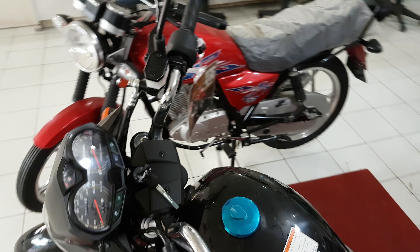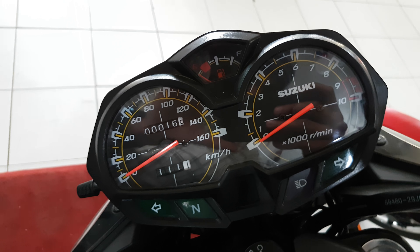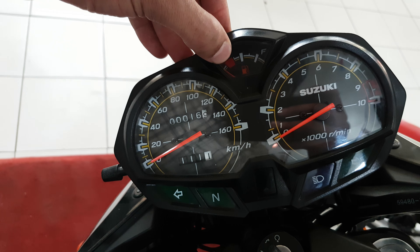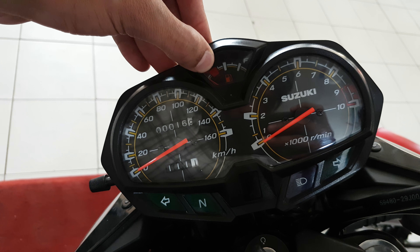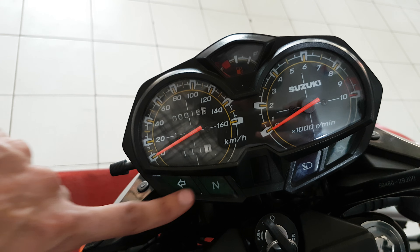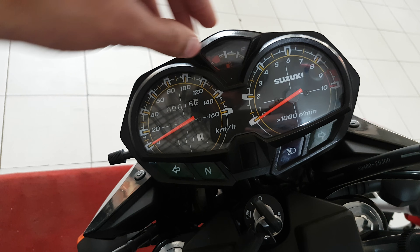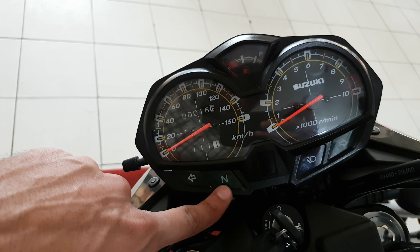First, let's look at the meter. We have a fuel meter that shows fuel consumption and how much fuel is remaining. We also have a gear indicator, a speedometer, and RPM indicators, along with a neutral indicator.